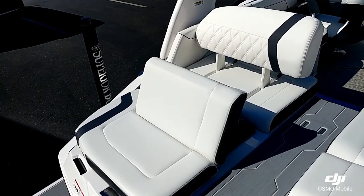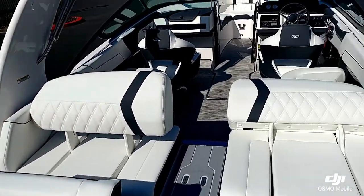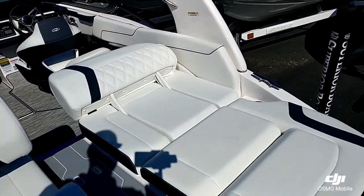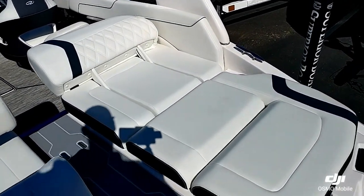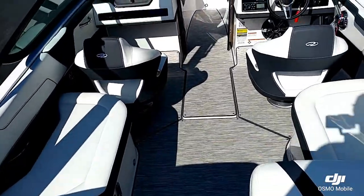The 2300 is equipped with the ultra lounge seating in the back. You can see there are multiple functionalities for the seating — you can have it laid all the way down. Nice walkthrough transom.